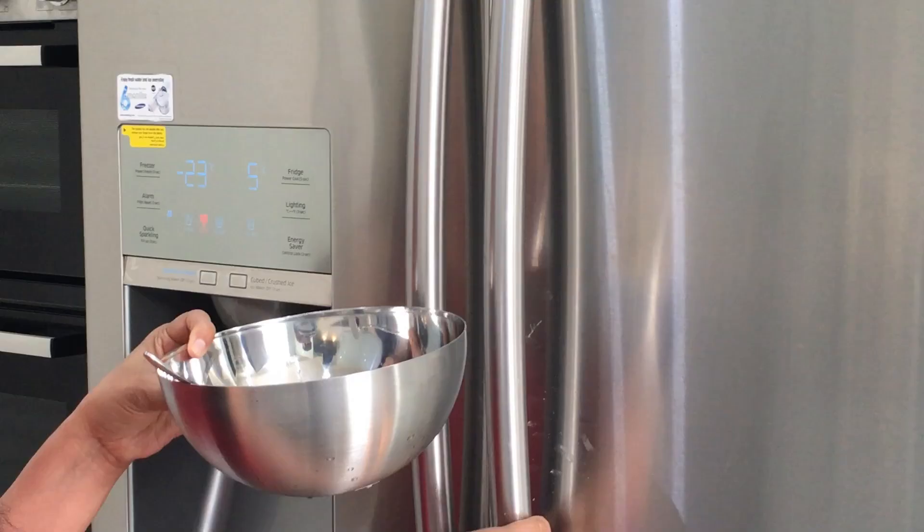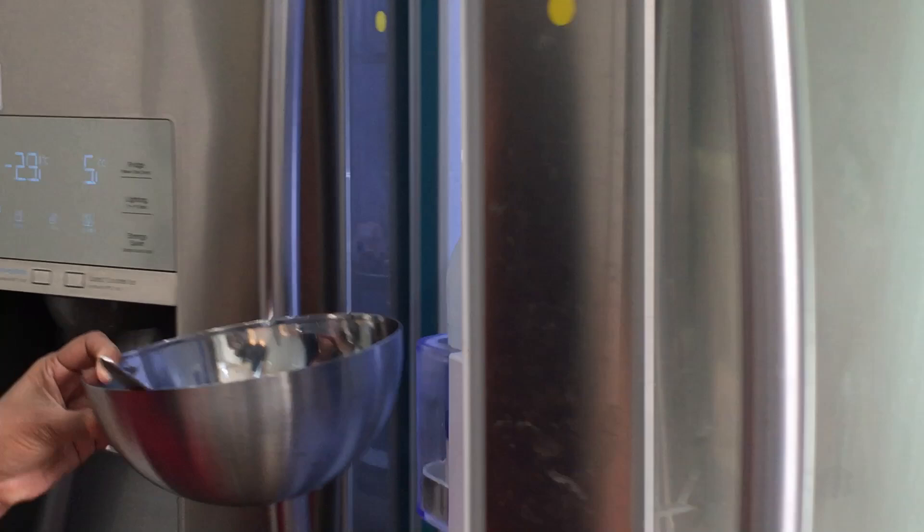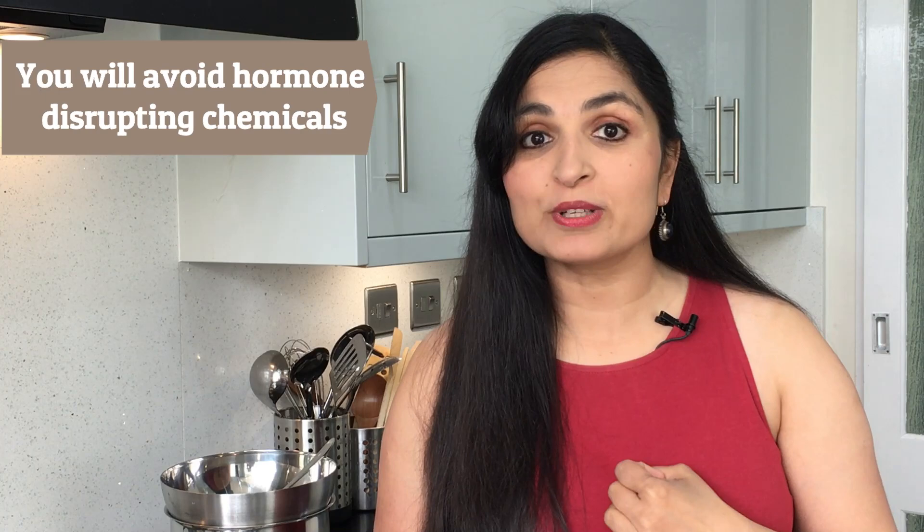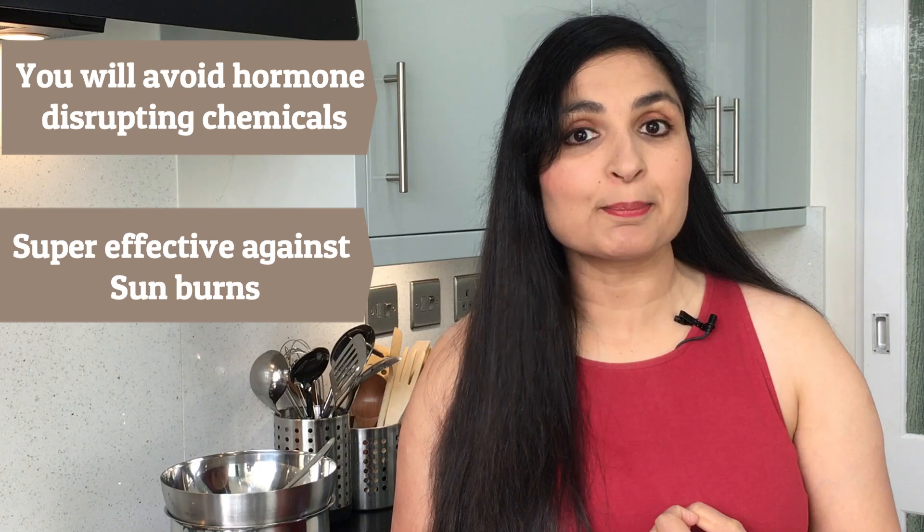It will look like this once it is cooled. Then refrigerate this for 30 minutes — you want it to sit a little bit but not be too firm. There are actually 3 benefits of using natural sunscreens: first, you will avoid the hormone-disrupting chemicals found in commercial sunscreens; second, it is super effective against sunburns; and third, it is very cost effective when compared to store-bought ones.